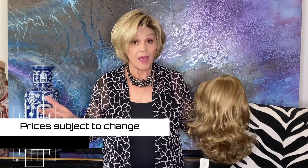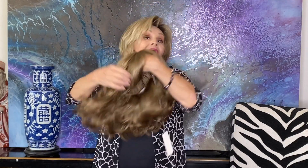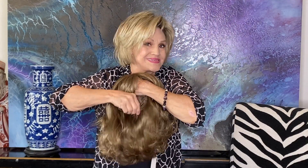And then when you get our sale, her bangs are side swept and they're about five and a half inches. Her sides in these beautiful layers are eleven and a half. Her crown is eleven and a half. And then back here, her nape is 10.